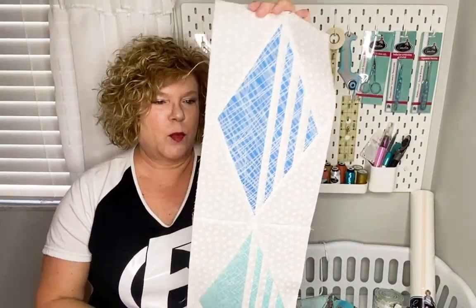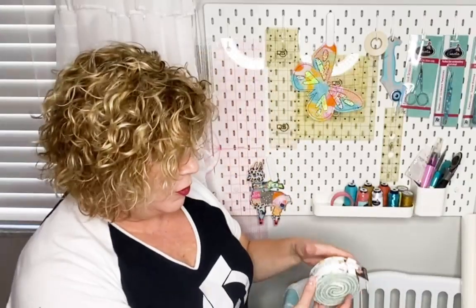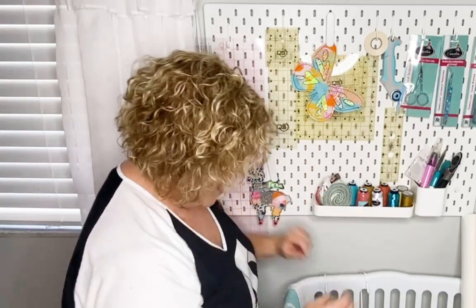Here's my sample that I've been working on — this is my very first foundation paper piecing. I have a new little jelly roll — I have no idea what I'm going to do with it. These are inch and a half strips, but I think it's pretty. So we'll hang that here.